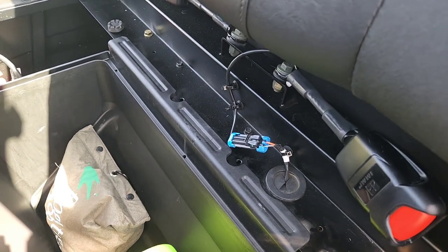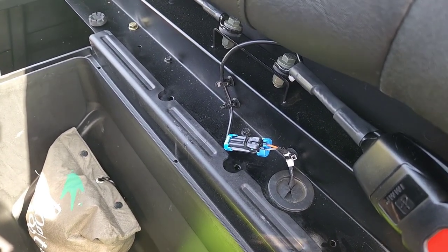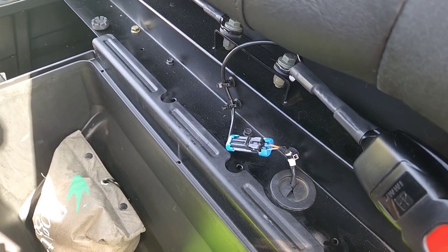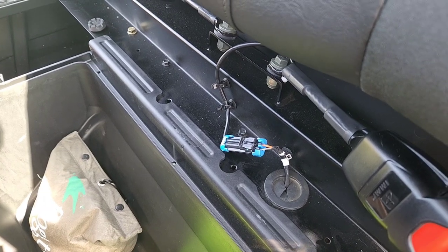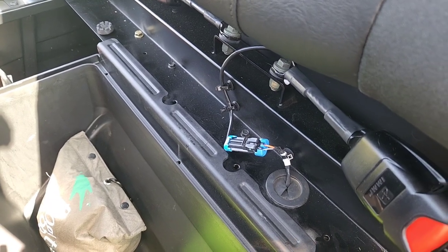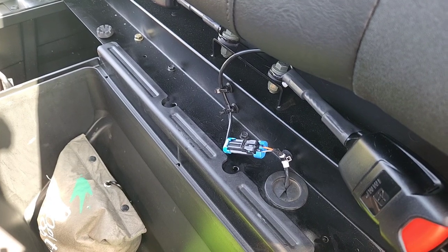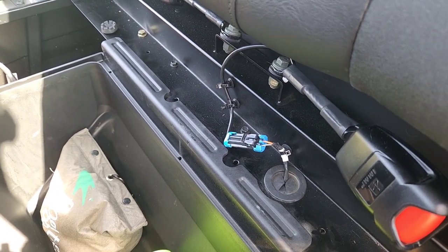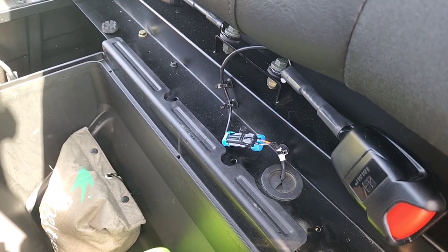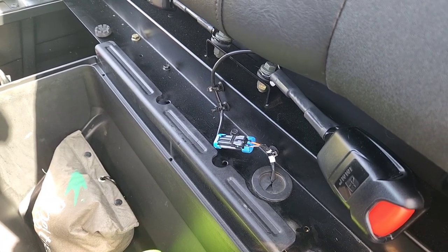Hey folks, real quick — for some reason my Polaris Ranger didn't like the bypass switch. So as you can see, I reconnected it. Shortly after putting the bypass switch in, I received a check engine light and a power steering warning light — my power steering went out. So I turned the machine off, put the safety switch back to where it was before I put the bypass in, started the vehicle, and the check engine light and power steering warning cleared. It's a 2023 Polaris Ranger SP570, so maybe the bypass doesn't work on all Rangers. So FYI.